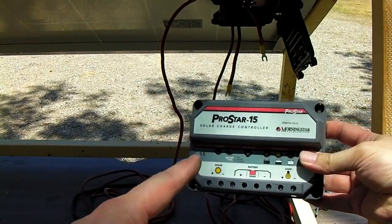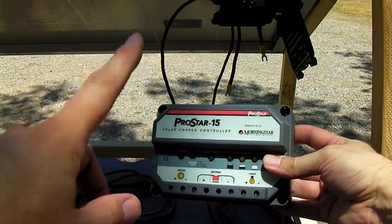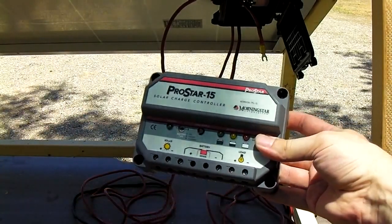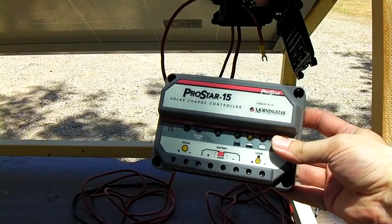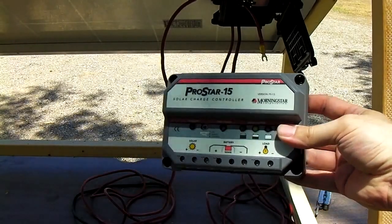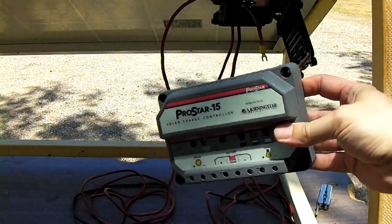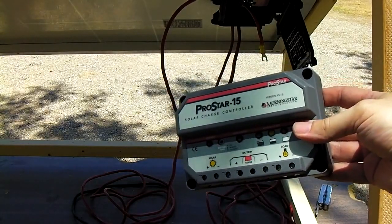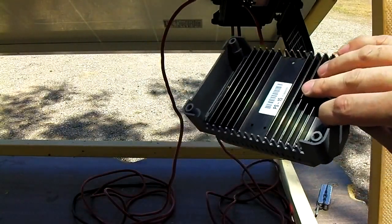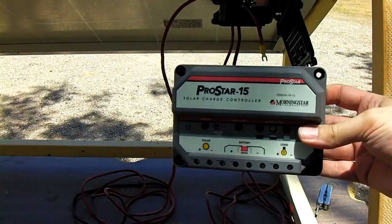Next, we're going to set up a charge controller, which goes between the solar panel and the battery pack. It regulates the charge from the sun to the battery, and when the battery's full, it disconnects the solar panel. This one has load terminals and other features. Pretty much anything by Morningstar is pretty good — this 15-amp controller is about $100. You want to avoid the cheap ones at Harbor Freight; most of those are total junk. Get something substantial with a good heat sink — a nice solid unit made by a reputable company.